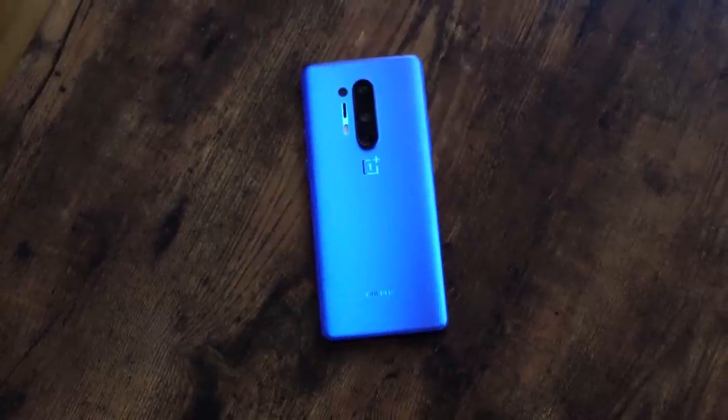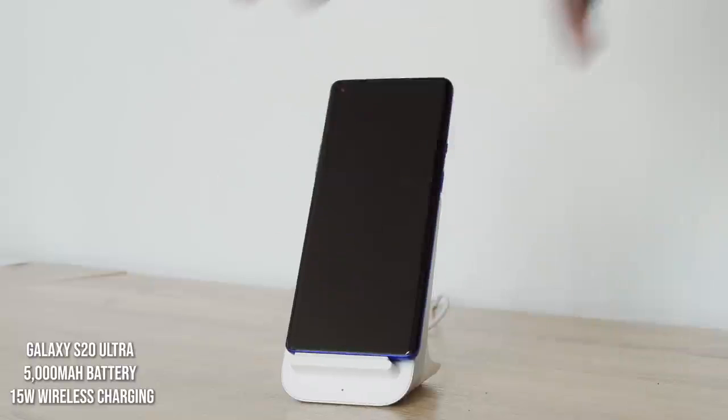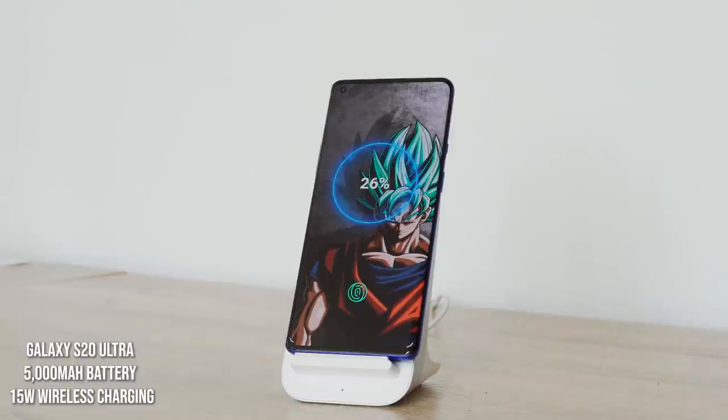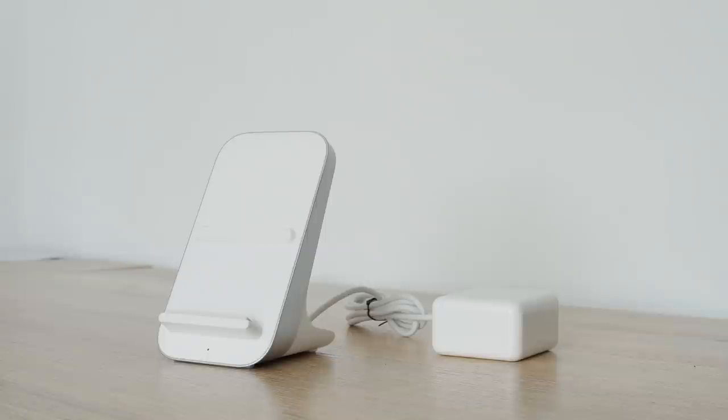The OnePlus 8 Pro comes with a 4510 milliamp battery and it wirelessly charges at 30 watts using the Warp 30T charger. You have to use that specific charger. It's got a built-in fan and a cable that's attached — not detachable — so it's kind of hard to place in certain spots. Design-wise, a little fail there.